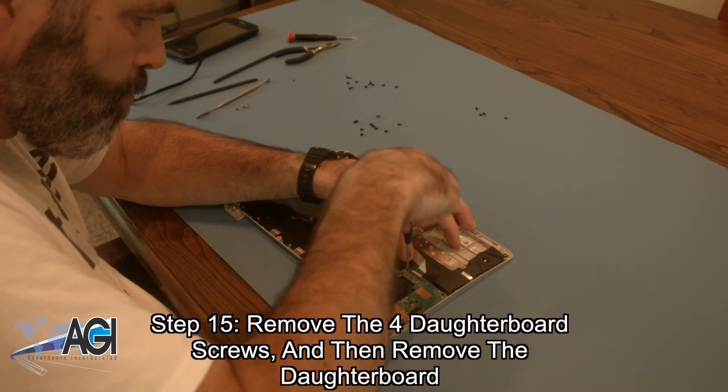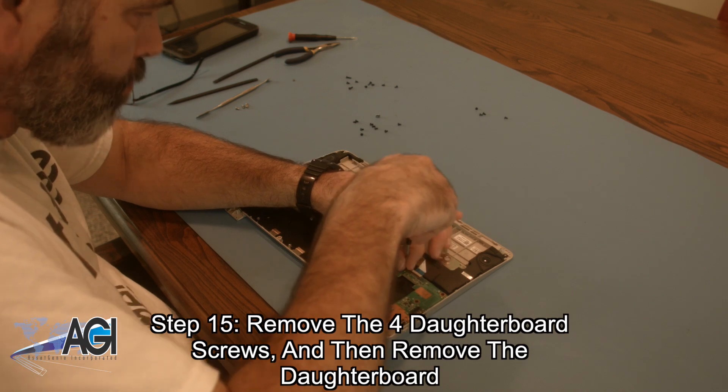Now, you will remove the four daughterboard screws and then remove the daughterboard.